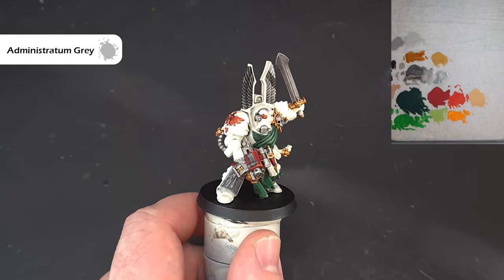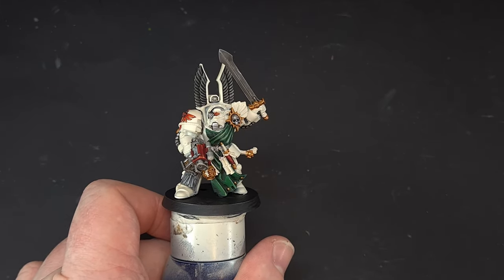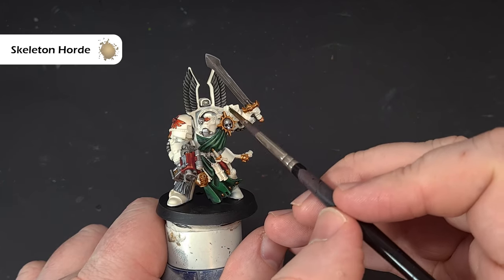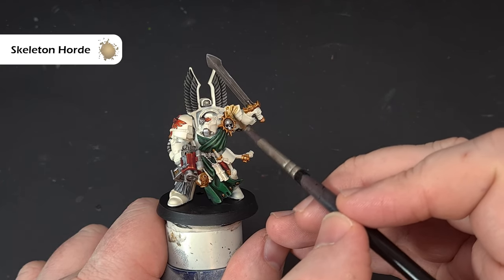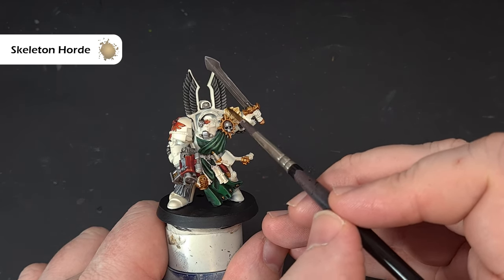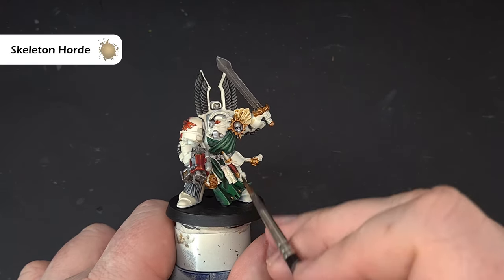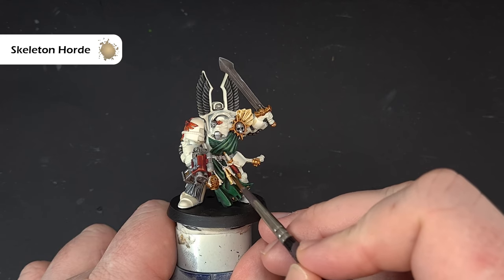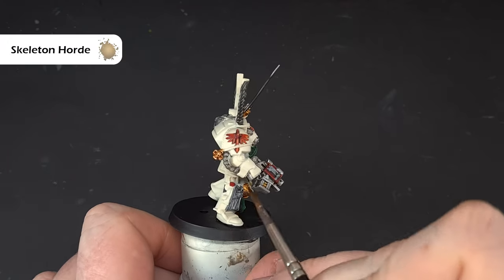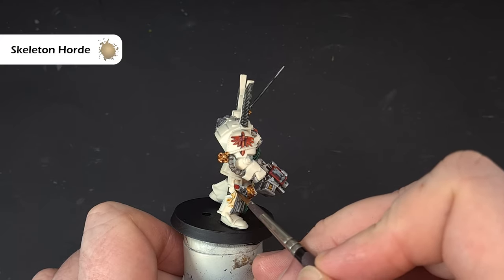Jumping into contrast paints — I'm taking Skeleton Horde and using it for the feathers, working it into those recesses to get some nice delineation. I'm also using it on the scrolls and purity seals. This guy's got one purity seal — just cover it with Skeleton Horde, let it dry, then we'll jump onto the darker wood next.